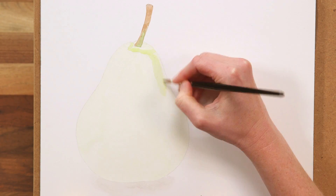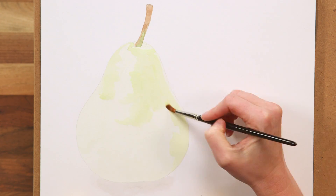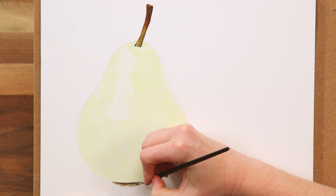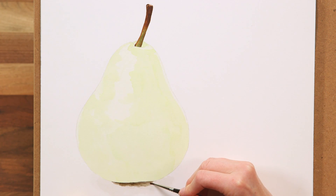Next, I go in with another pale, watery yellow-green layer so that I can isolate the highlight shapes to make sure that I don't paint over them going forward. Then I paint the dark stalk and the shadow so that I have the lightest and now the darkest tones in the whole painting in place.